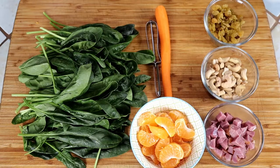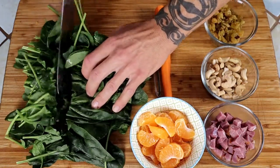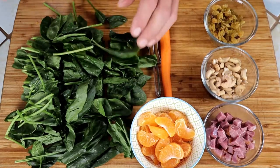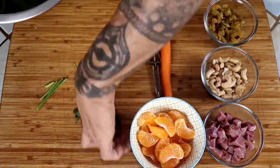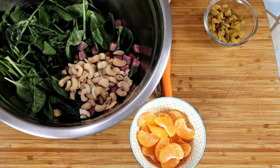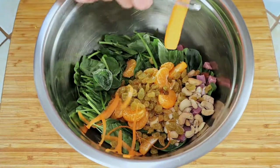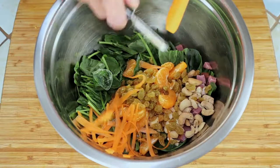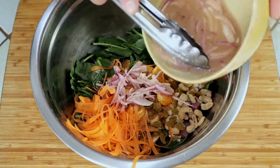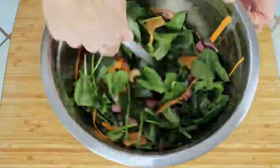If your spinach is large like mine, give it a quick chop. Add everything to your salad bowl and shave in some carrot with a vegetable peeler. Add roughly half a cup of dressing, being sure to get some shallots in there. Don't be shy — get in there and toss that salad.